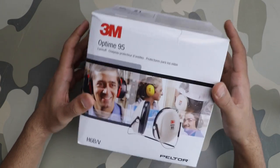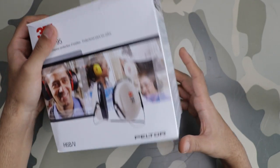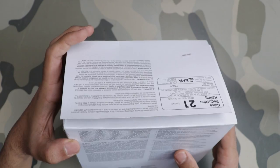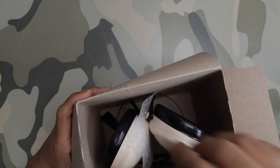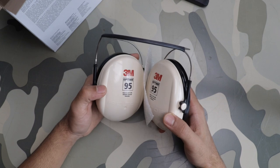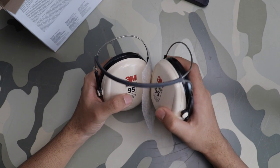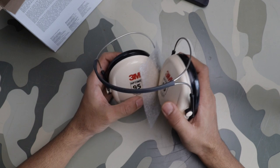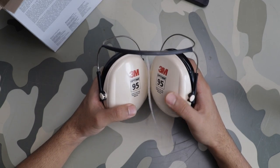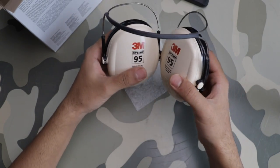It's easier to carry and these are made in the US. Let's get into it — here's the box. It comes packaged in a very minimal box. There's 3M branding and it says Optime 95, made in the USA with globally sourced materials.